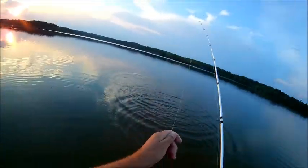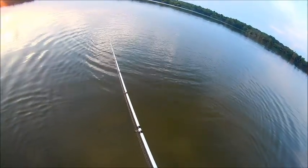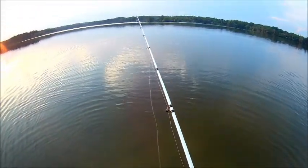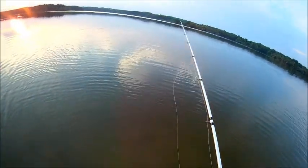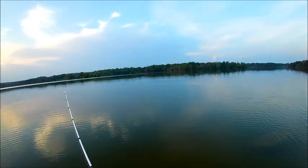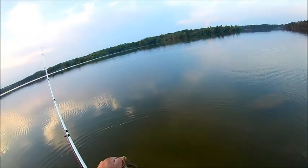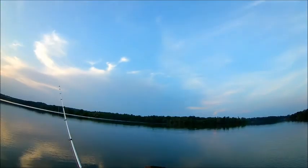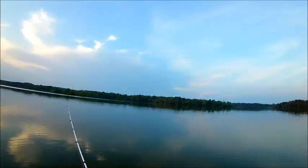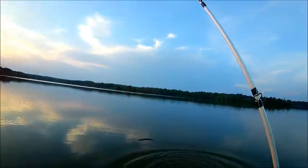Fantastic — fish number six! That was so cool, that was funny. Little guy, but he was fun to catch. Let's see what he measures — he makes 11 inches. Another 11-inch largemouth. That little 11-inch was fun to catch.